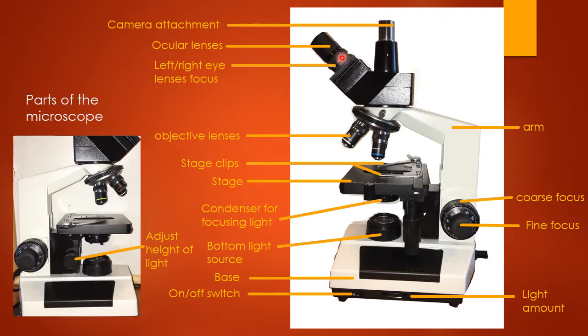There are left and right eye lens focuses down here. You can use the left and right eye focus to adjust so that if your left and right eyes have different vision, both eyes see a clear image.